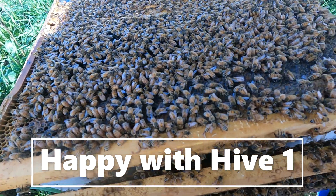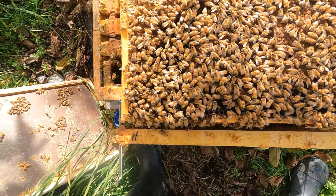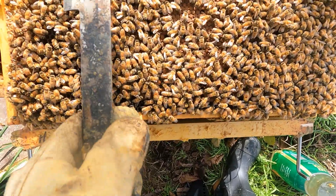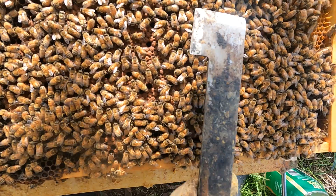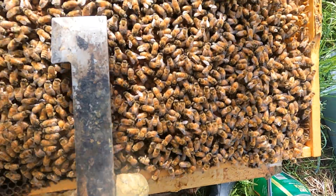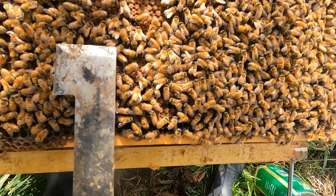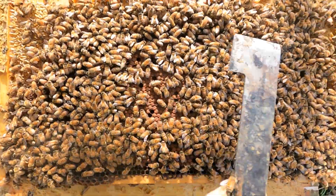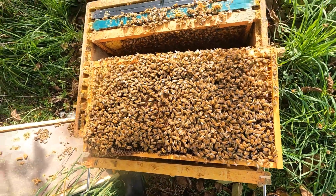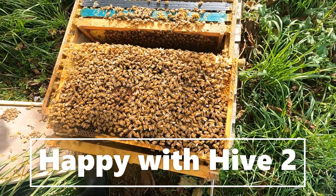Looking at hive number two now — good pollen count, good honey stores, and most importantly the queen is still pumping eggs, which is a great sign. There are three beautiful brood frames, all covered by bees — I think because of the cold corners. Really happy with the bee population so far, should be all right.